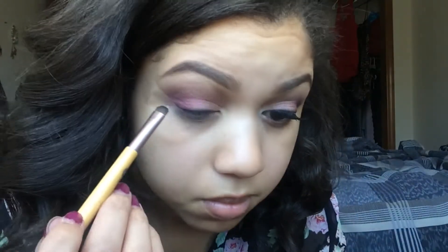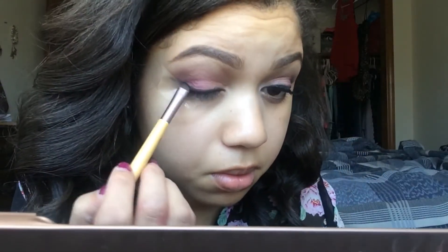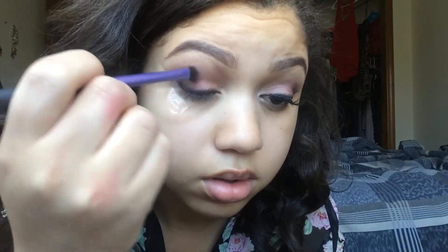Here I'm using this brush from Ecotools just to smudge the black color from the Coastal Scents Revealed 2 palette on my lash line and also taking it up in kind of like a wing. I wanted this to be a very soft look so I didn't want to use a gel liner or a liquid liner — I just used a black shadow to create the wing shape and to make my lashes look fuller. Eventually you're going to see me take the black into my outer V and a little bit of the crease just to add a little bit more depth. Then we're going back in with that same brush we used to apply Nooner and just blending it all out and making sure it's flawless.